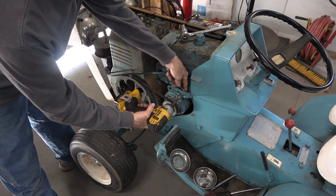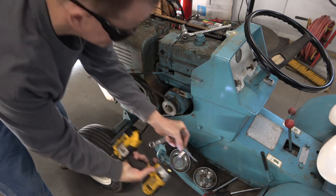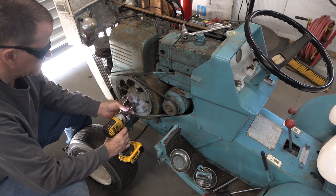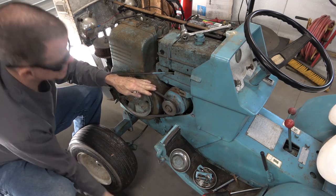And while I'm working on it, I will probably weld this back together. It did loosen up.